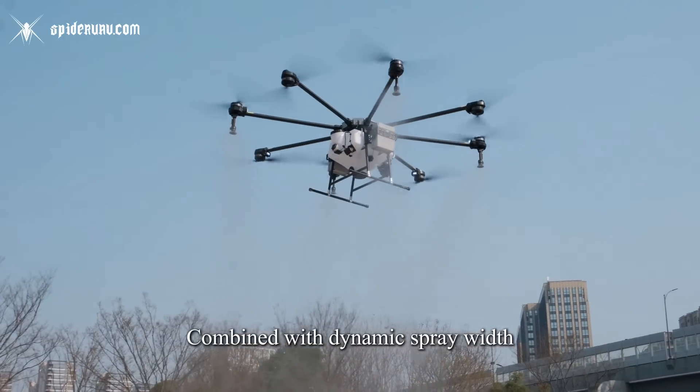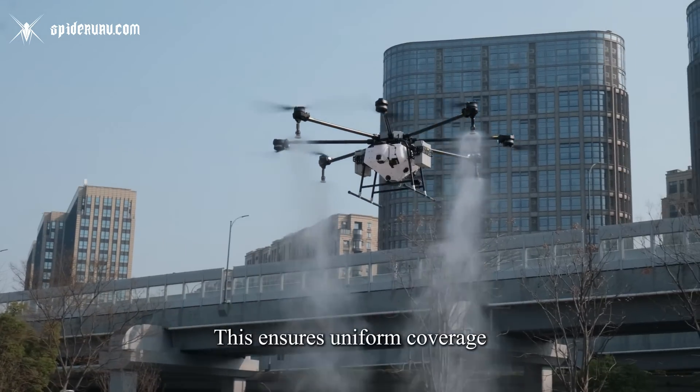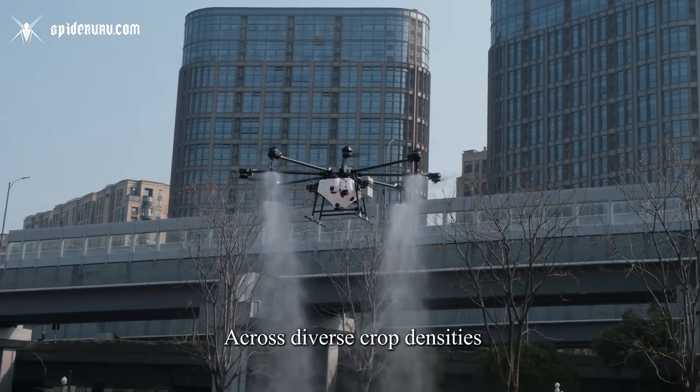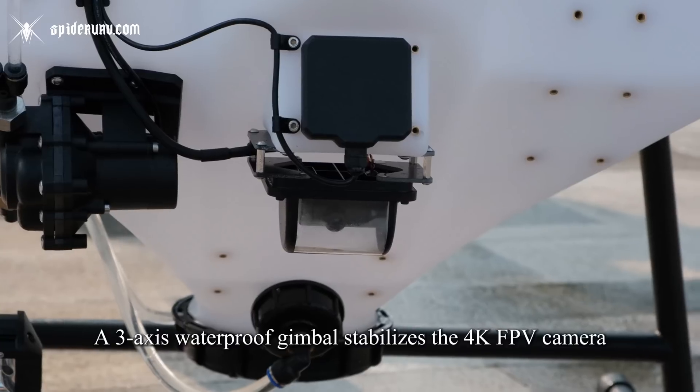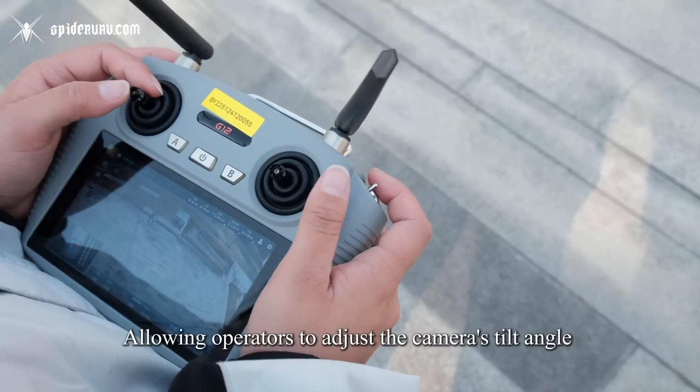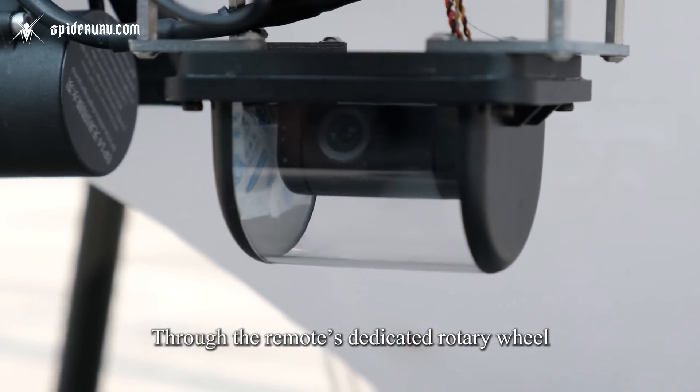Combined with dynamic spray width adjustment from 8 to 15 meters, this ensures uniform coverage across diverse crop densities. A 3-axis waterproof gimbal stabilizes the 4K FPV camera, allowing operators to adjust the camera's tilt angle through the remote's dedicated rotary wheel.